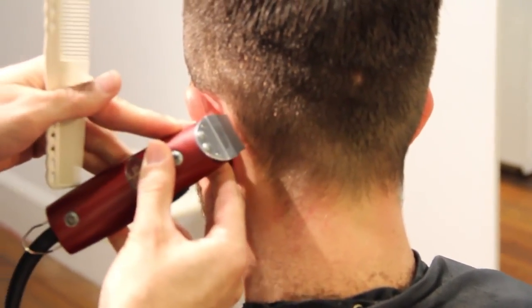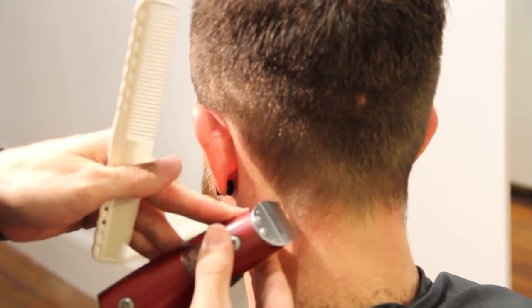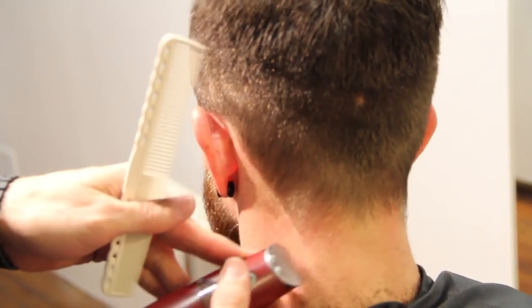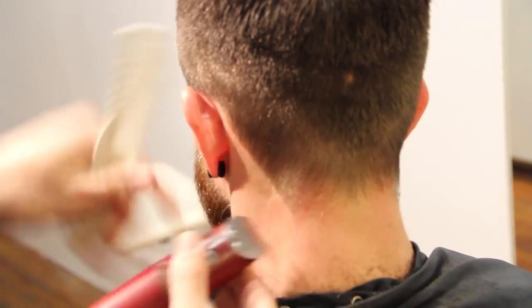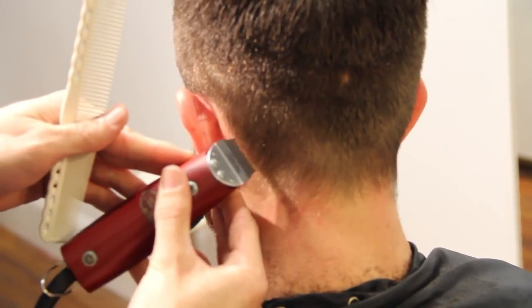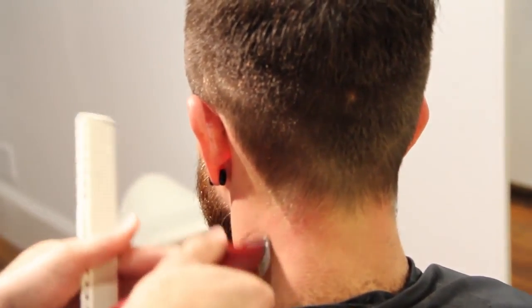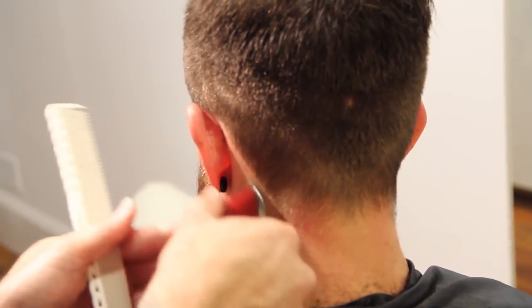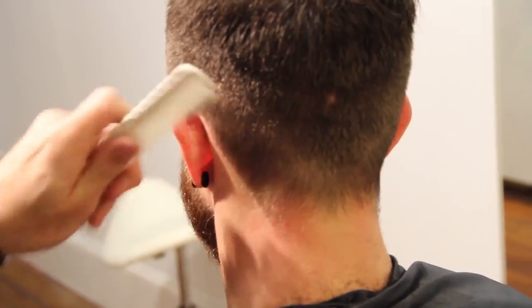This is called a square neckline. As I work my way through here, Ryan likes his hair squared a lot, so we're going to draw this line down and etch it in. A nice clean line there, then I can work my way up with the trimmer and get all those little hairs off his neck so it gets it nice and tight.